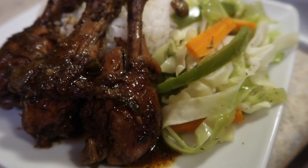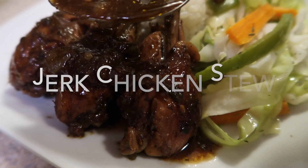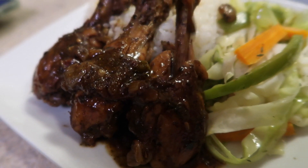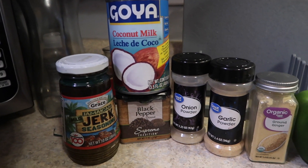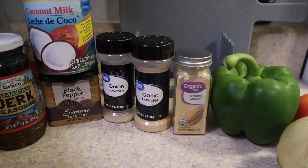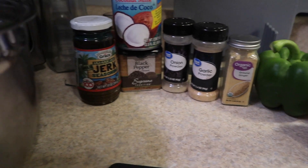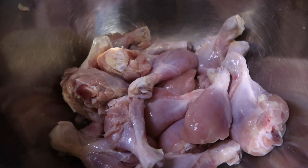Hello guys! Welcome or welcome back to my channel. Today we're making jerk chicken stew. I got tired of eating the same thing, so I grabbed whatever I had in my cabinet. I had jerk seasoning, some thawed-out drum legs, and here we go. These are all of the ingredients. I didn't get to use the coconut because I was going to make coconut rice, so you can scratch that. Let's start with our drumsticks.